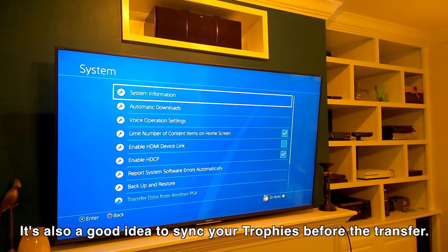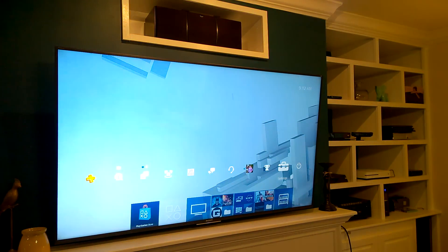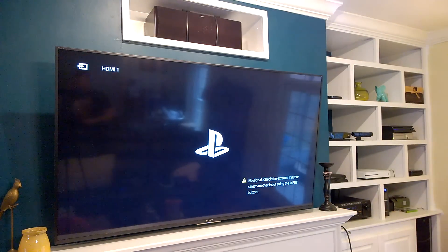I have both PlayStations hooked up to my receiver so I can toggle between them, but you really only need the PlayStation 4 Pro on screen to perform the system transfer. Now I'll switch inputs and turn the PlayStation 4 Pro on for the first time.